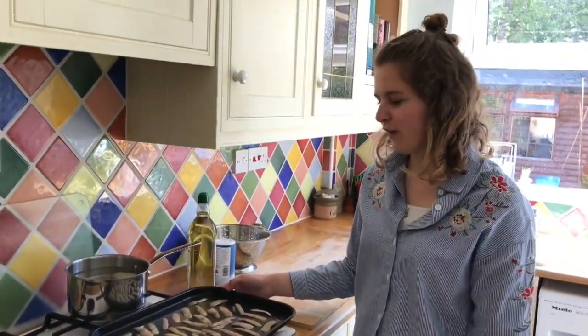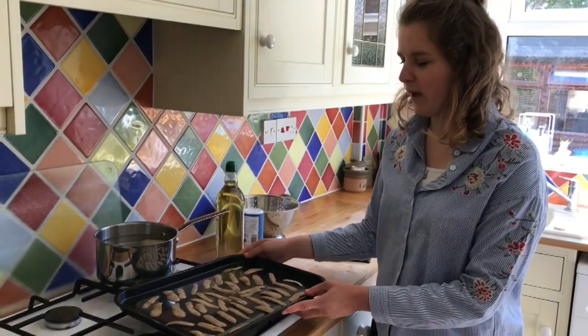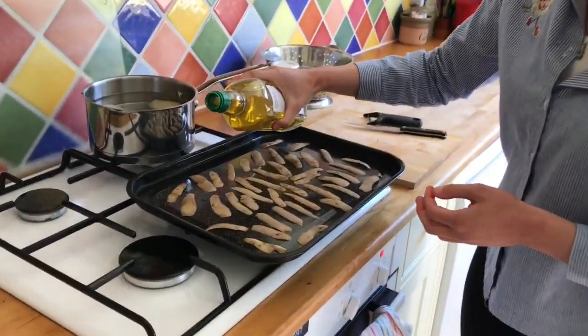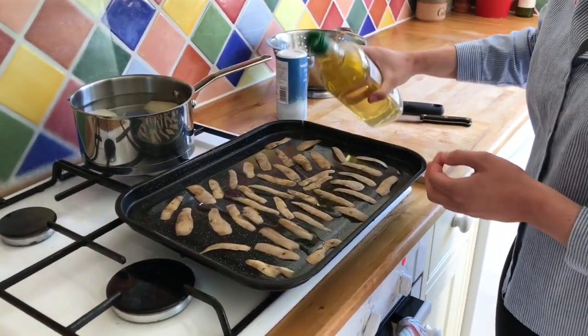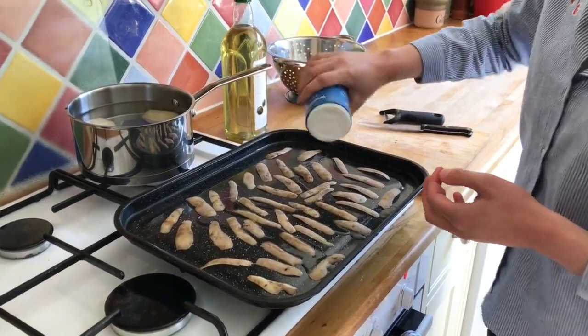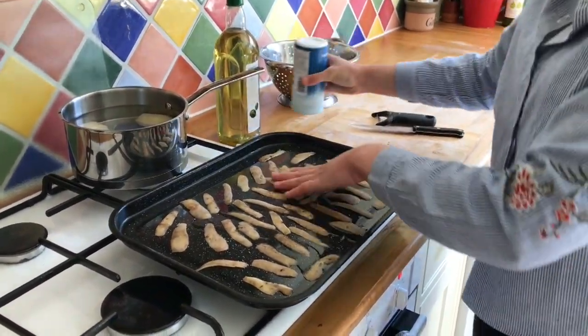Then once you've peeled your potatoes and they're all laid out on the baking tray, you just want to add a bit of olive oil onto them and a bit of salt as well, and then just make sure all the peels get really evenly coated.